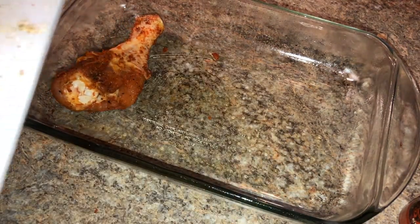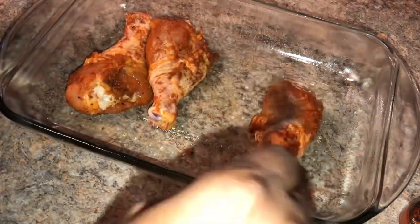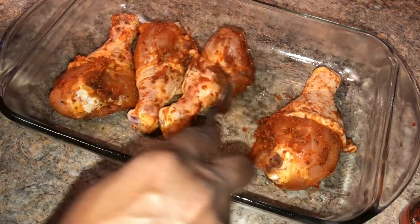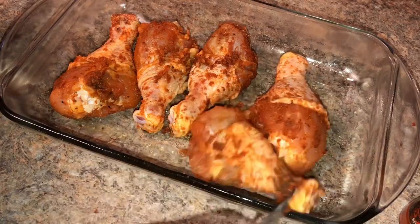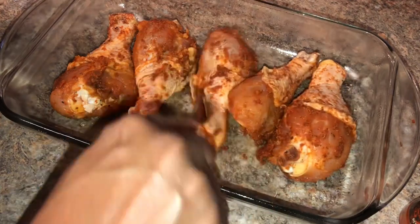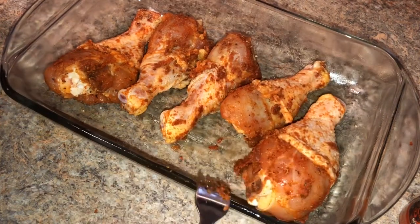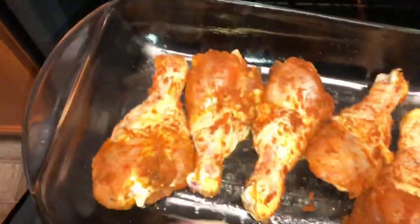Okay guys, we are going to go ahead and let these drumsticks bake on 400 for about 35 to 40 minutes, covered. Let's go ahead and wrap those.